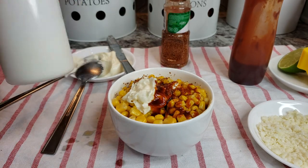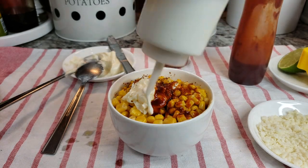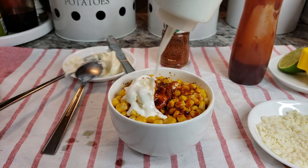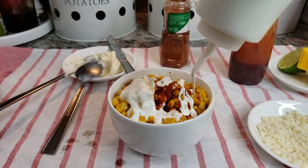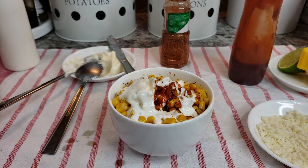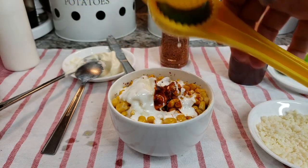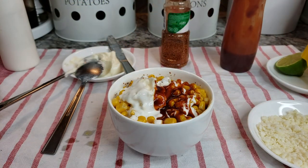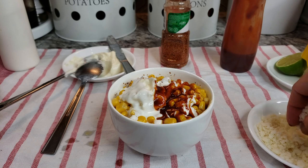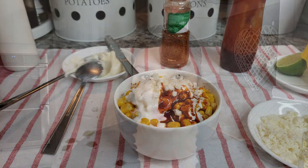I have some Mexican crema — this is a Mexican table cream — I'm going to go in with that just like that. It's just going to be what you like. If you want to squeeze some more lime juice on top, go for it. And that's it — let's hit it with some more cotija cheese. There we go, nice.